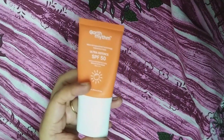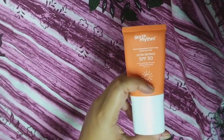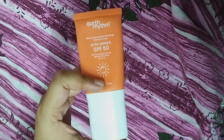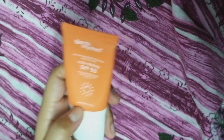You don't need to face those problems with this sunscreen. It is very light, it is very good, no white cast — this is a very good product. Go for it, I want you to try it.